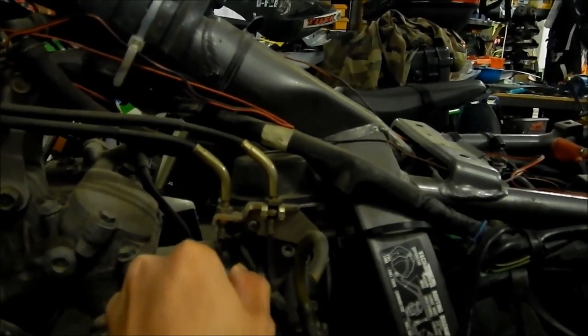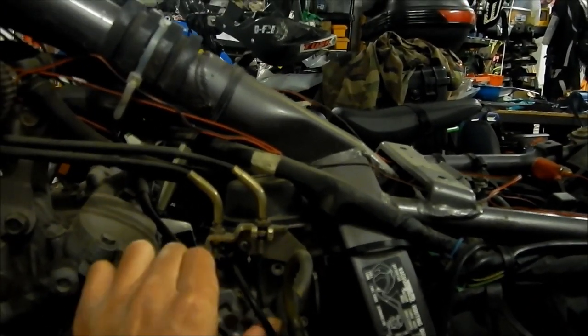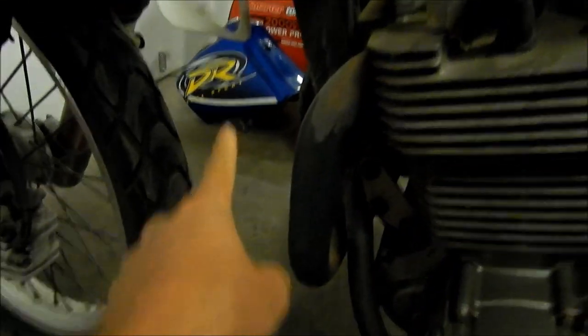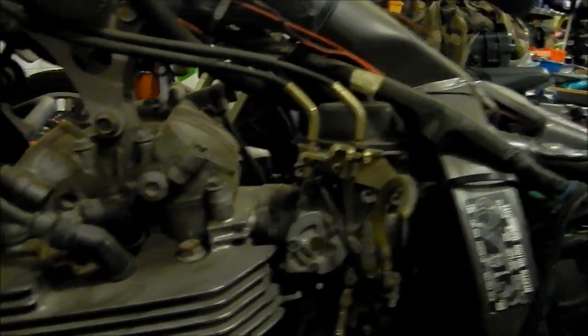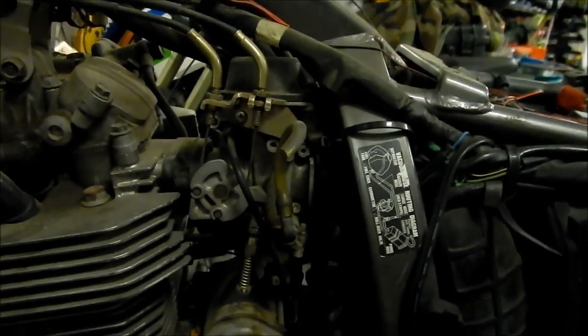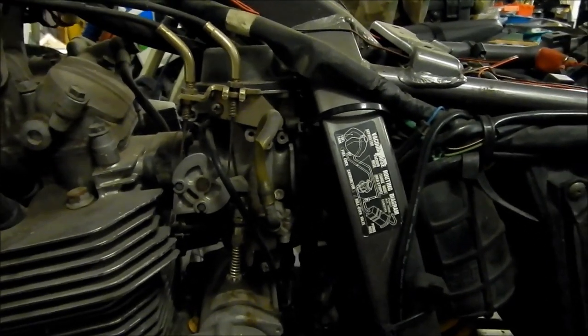This doesn't move at all — that's a little alarming. It's supposed to move but it doesn't. That leads me to believe it's rusted shut or something. There's actually fuel in the gas tank too, and you don't want to put a rusty gas tank on your bike — that's a big no-no. I'm pretty sure the carb is all messed up, but we're going to pull it and see what it looks like.